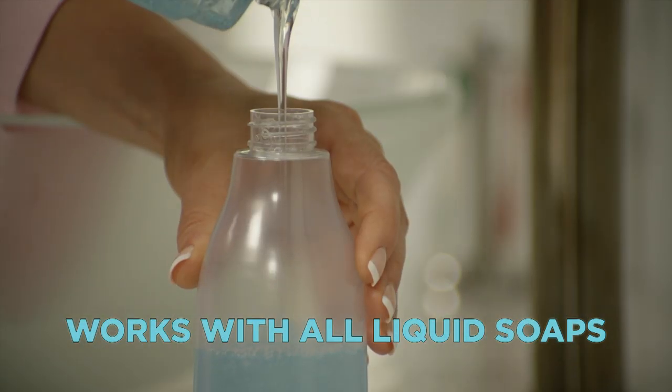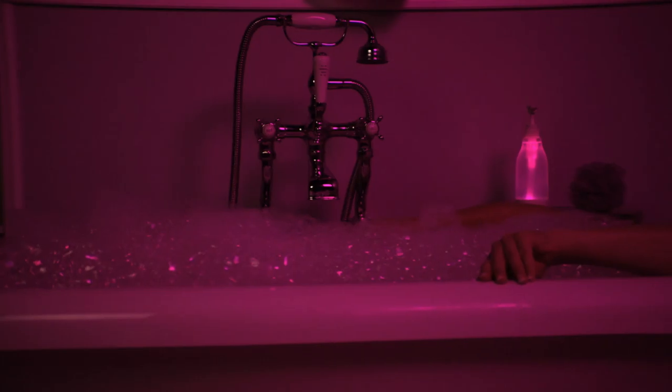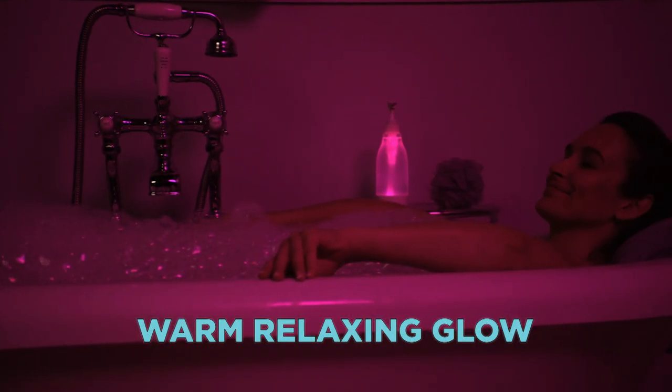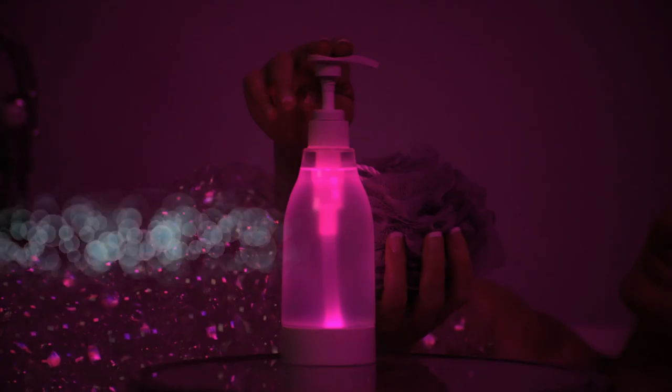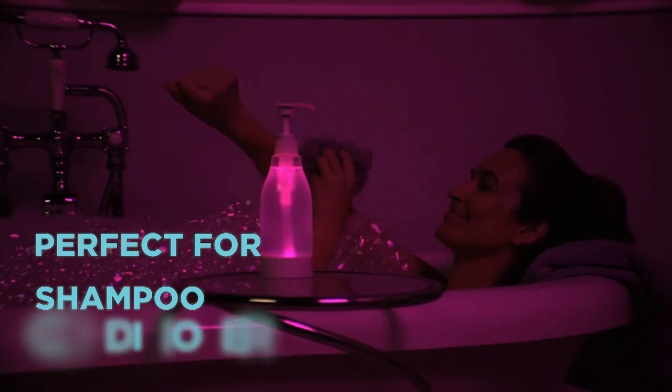SoapRite will work with all liquid soaps, body and hand lotions, and even hand sanitizers. The cordless, waterproof SoapRite will add a warm, relaxing glow for a soothing spa experience. It's perfect for bath gels, body washes, and you'll love it for shampoo and conditioners, too.